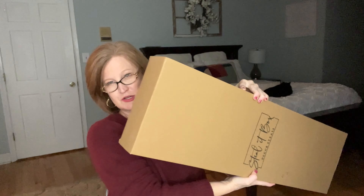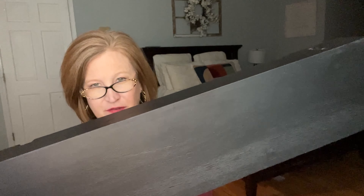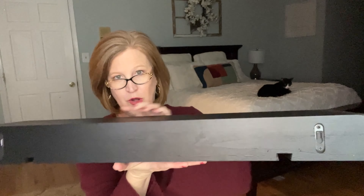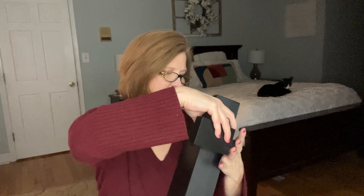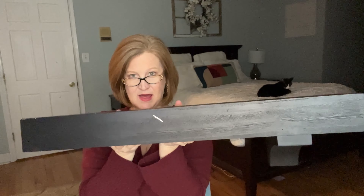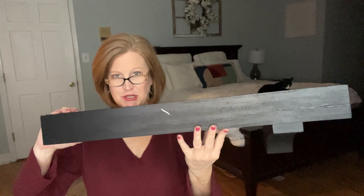Next we have this long, tall one — it pretty much took up the whole length of the box. It is this gorgeous black shelf. You can see the grain of the wood — it's very, very pretty. I love that they gave us two ways to hang it on the wall. You can hang it as a true floating shelf just by placing some screws in the wall, or if you want to add a little extra element, you've got these brackets that slide into the back. Isn't that beautiful? I love that it's not too deep — if you've got an area that just needs a little tiny shelf, perfect.